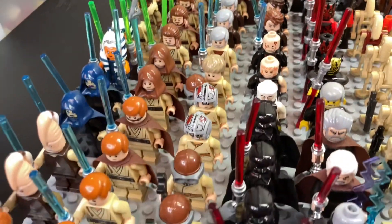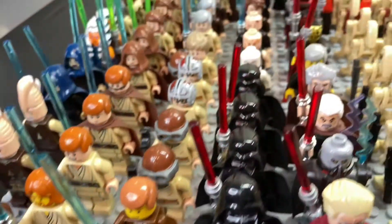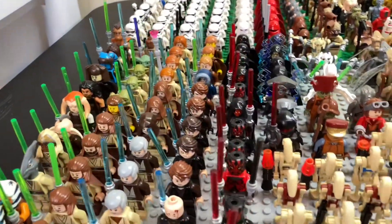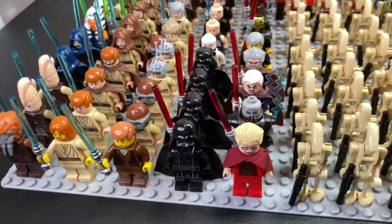We also have little Anakins from Episode 1, which are really cool, as well as the original Episode 2 Anakin. If we move back here you can just see some more Anakins going down the line, and then those kind of transition into Darth Vader and into our Sith minifigures.